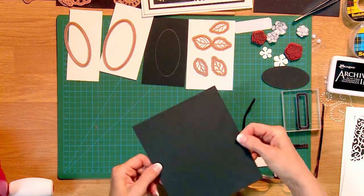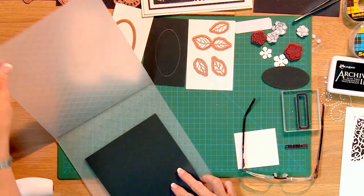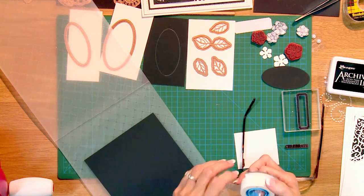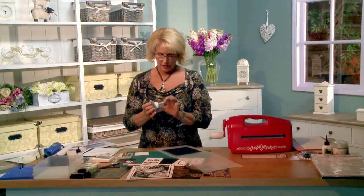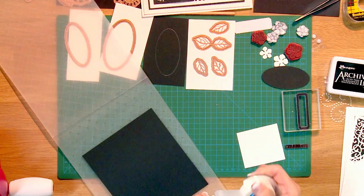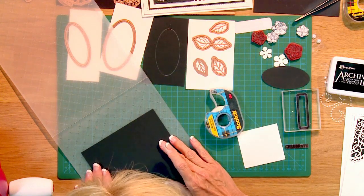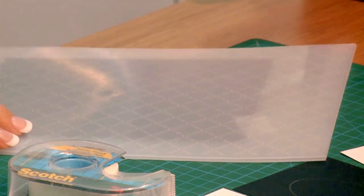Let's get started. We'll begin with the background first, using the Heart Lattice. It's a nice A4 size and I've got a piece of black card here. I like to tape it into place, so I'm just going to line it up so it's nice and straight, put a little piece of tape on there, and close the folder.